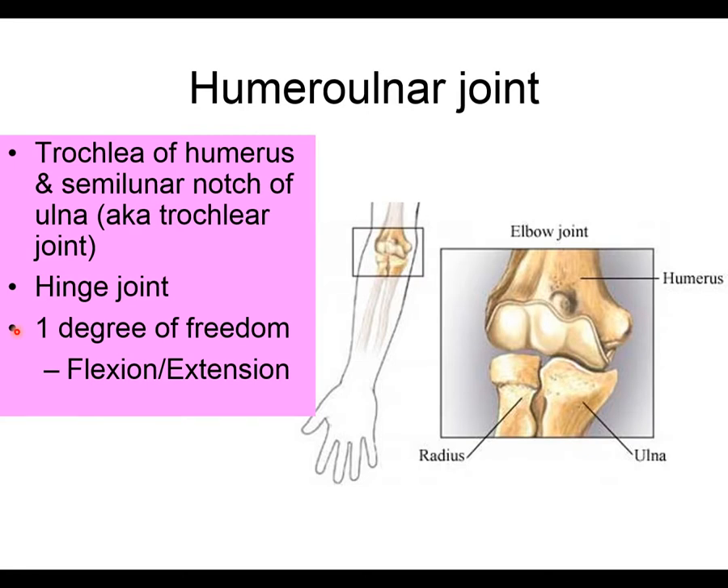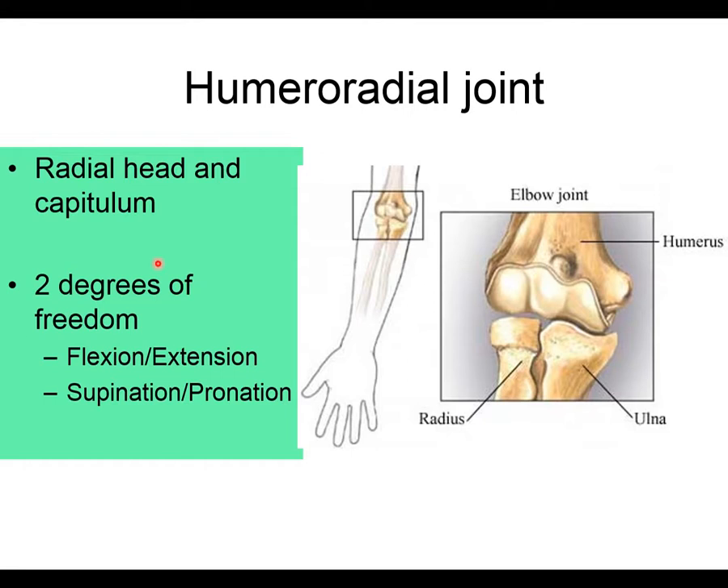The next joint is the humeral radial joint, where the humerus and radius come together — specifically the capitulum of the humerus and the radial head. This forms a second joint at the elbow. Based on what the radius is able to do, it has two degrees of freedom, meaning it can move in two different planes.